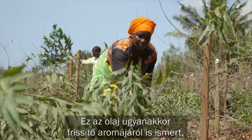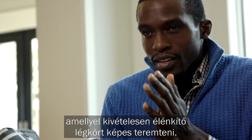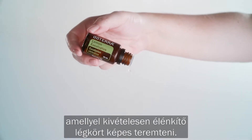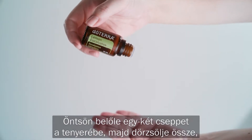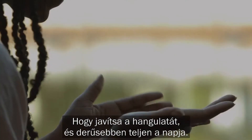Lemon eucalyptus is also known for its refreshing aroma that helps create an invigorating environment. Apply one to two drops to the palm of your hands and then rub together to uplift and brighten your day.